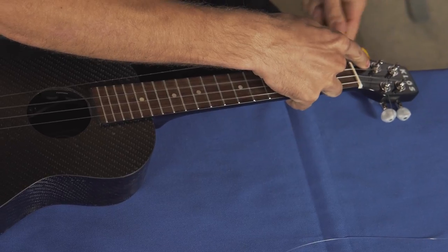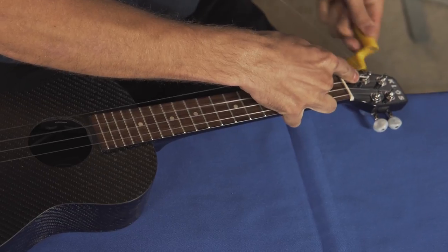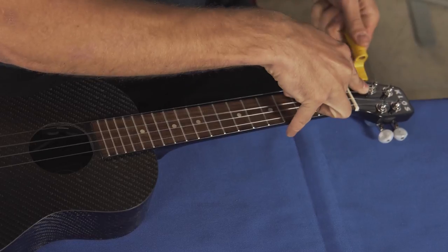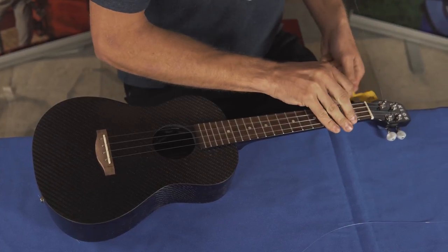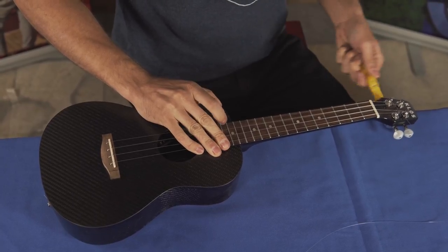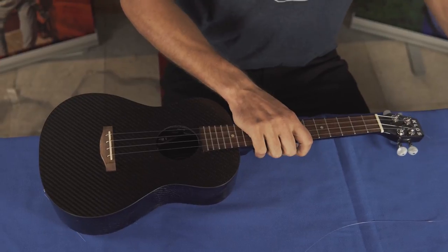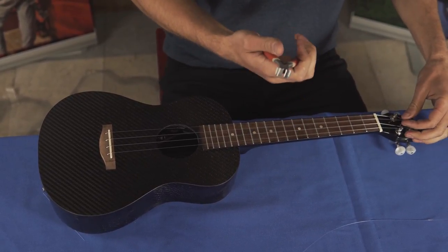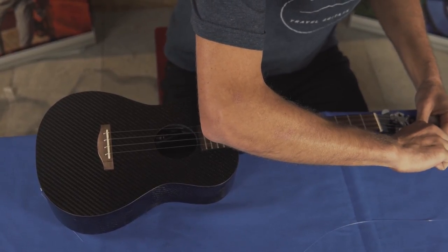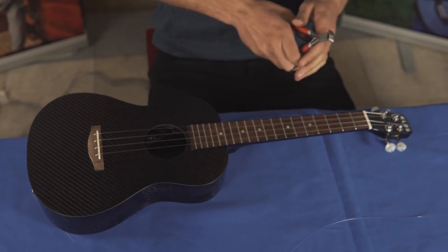I'm going to let the windings go in the downward direction. Now I've finished winding. I can take a pair of clippers — you can use nail clippers or anything like that — and you want to carefully clip the end of that string, and then you're finished.